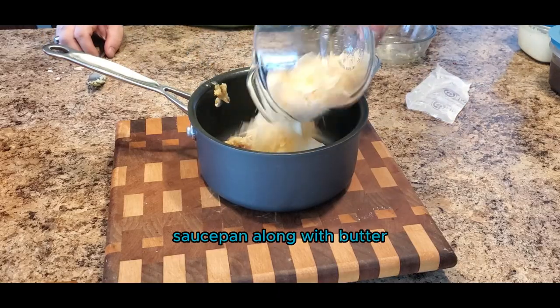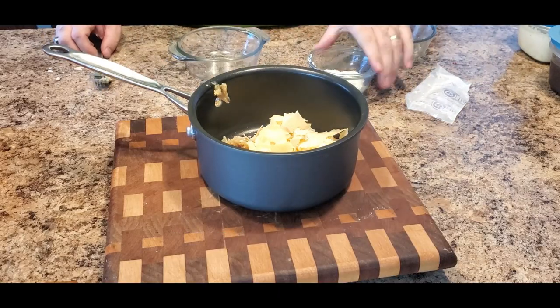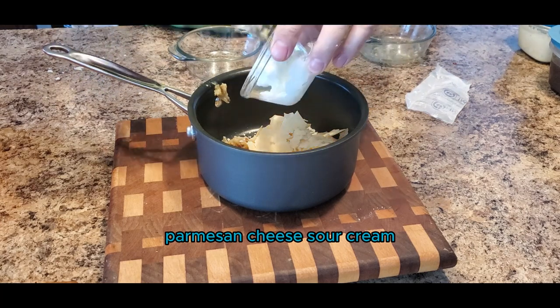Add the garlic to a saucepan along with butter, parmesan cheese, sour cream, salt and pepper.